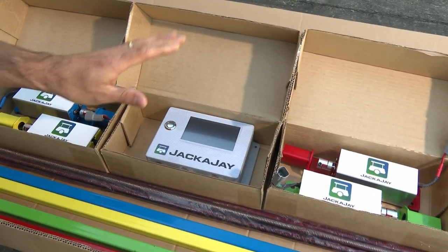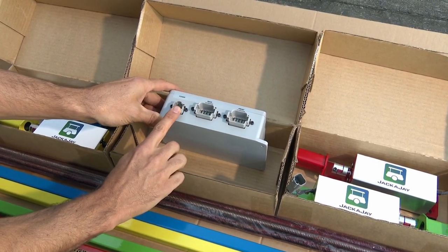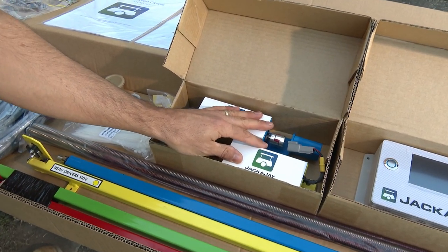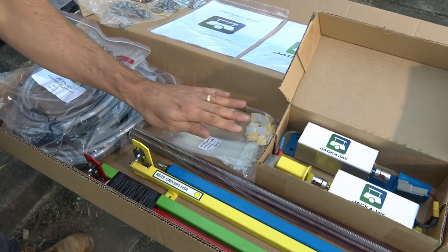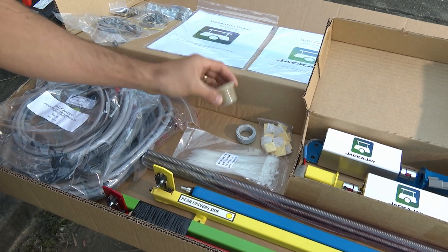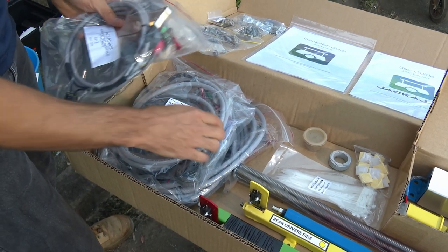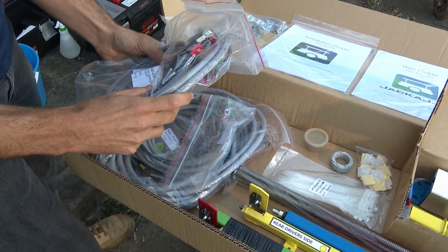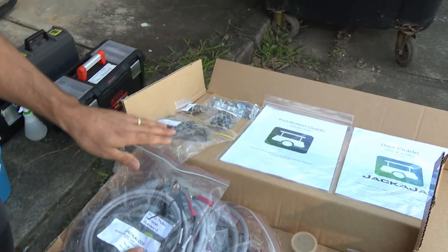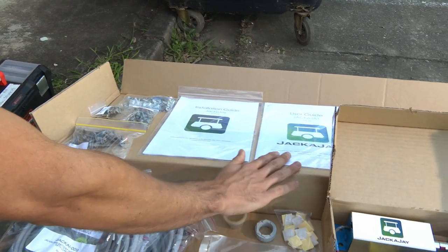We have your Jackajay controller, again with your plug and play cable harness connection points, your rear motor drives, your cable ties, sticky backs and bushes for your cables, and a spare grease tub for your corner guides. Here we have all of your plug and play cable harnesses — we'll break these down for you later on. Here we have your full set of screws for mounting your Jackajay kit, and your installation guide and your user guide.